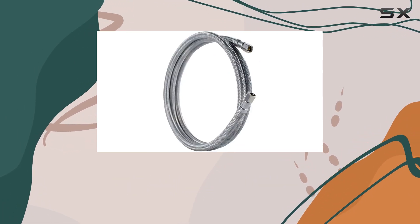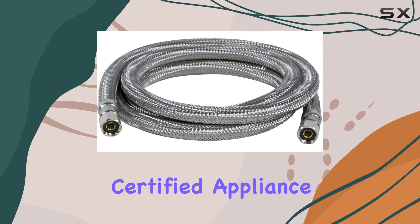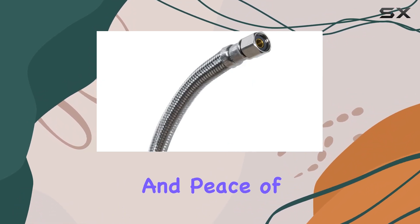And let's not forget about the warranty. With a generous 5-year limited warranty, you can trust that Certified Appliance Accessories stands behind their product, offering you reassurance and peace of mind.